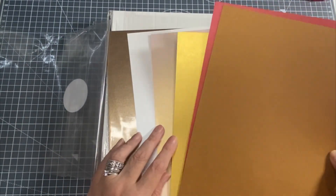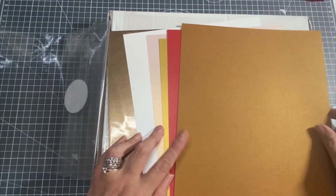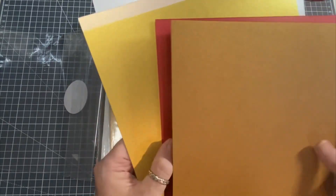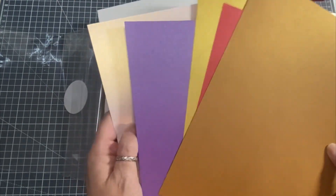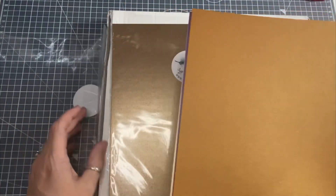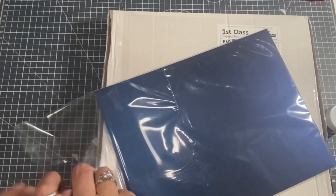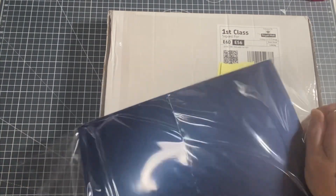In the first pearlescent bundle there's a white, a pale pink, a gold, a red, a bronzy gold - and there's a purple one hiding in there too, so six sheets in total. This second one is very similar with a couple of different shapes and it's the Live Love Laugh coordinating pearlescent card stock.